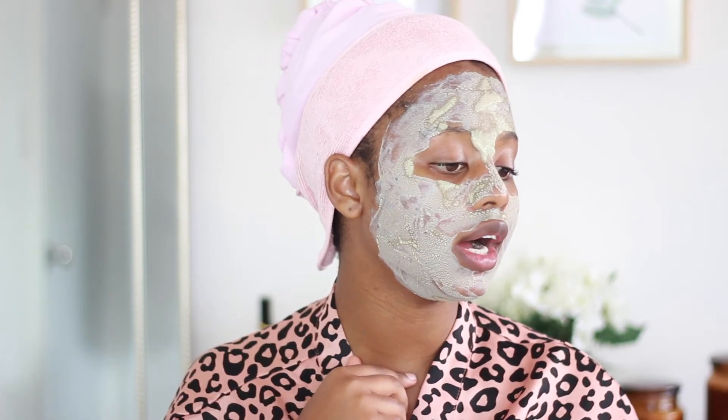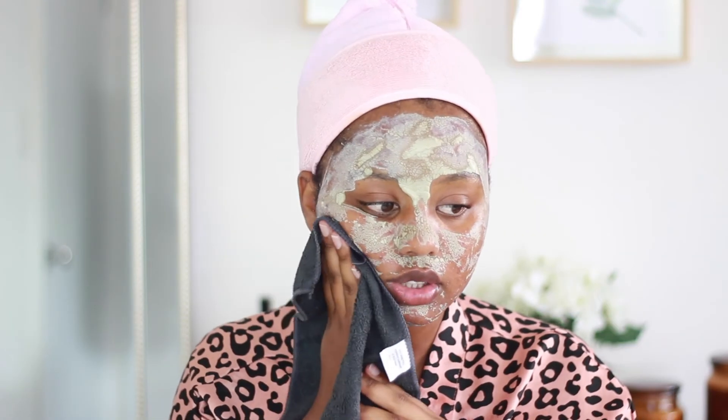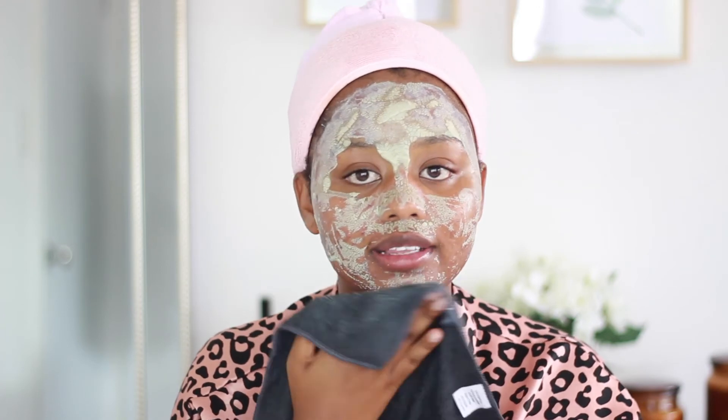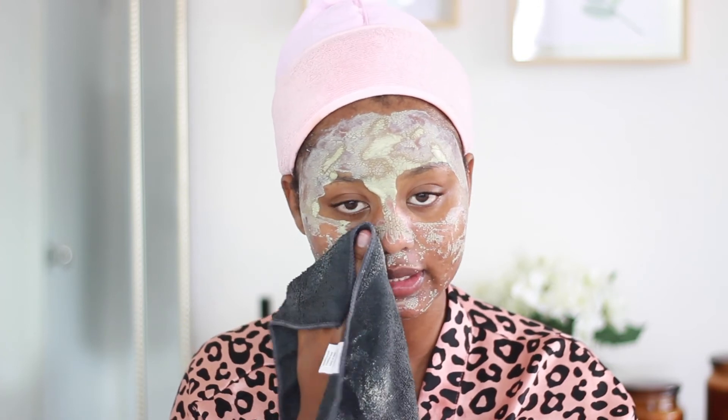The mask has dried for the most part. There are still a few bits that aren't dried, but that's because I put too much on. When it's dry it feels really tight on your face — a very typical feeling for a clay mask, basically what I expected. To remove the product, I'm using a wet towel to dampen the mask, which I find is the easiest way to get it off without scratching and stretching my skin.